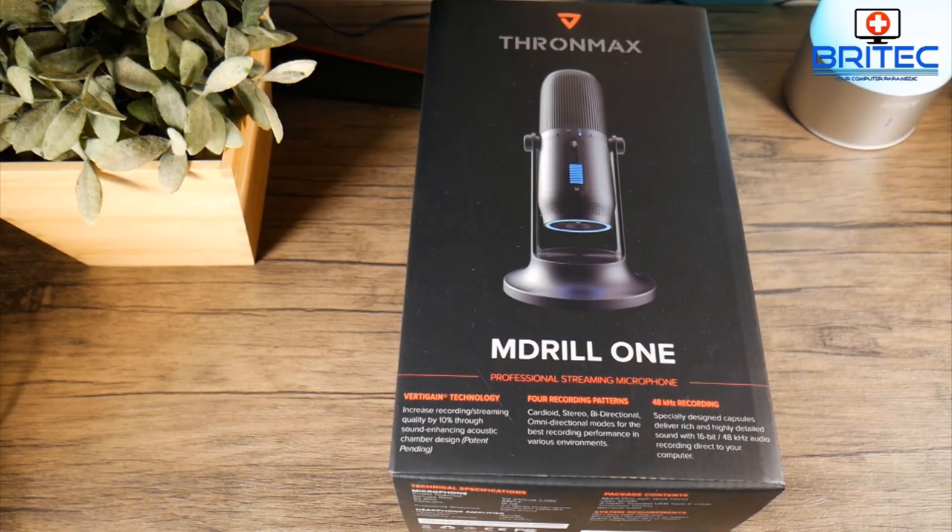What's up guys, got another product review. If you're looking for a microphone that's very affordable, then the FROMM Max M Drill One professional streaming microphone might be the choice for you. The audio you're hearing right now is from this microphone.